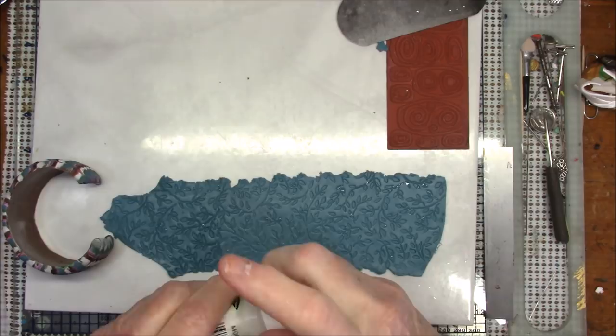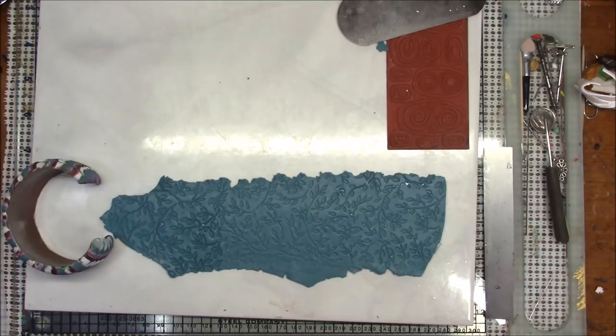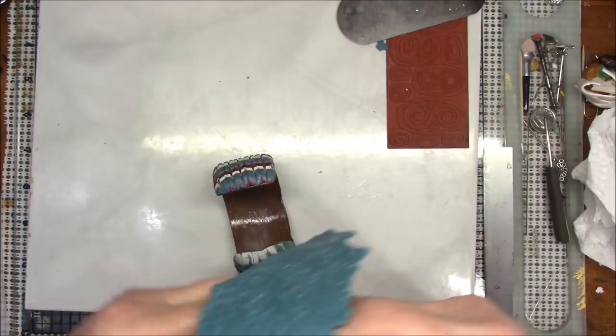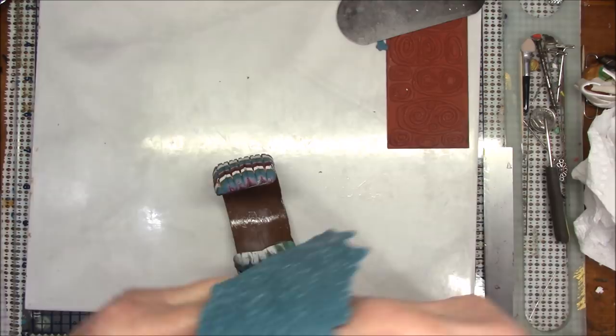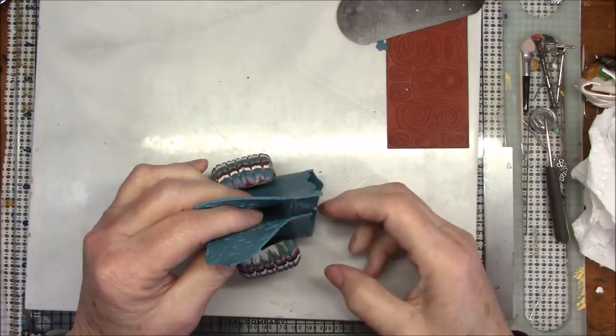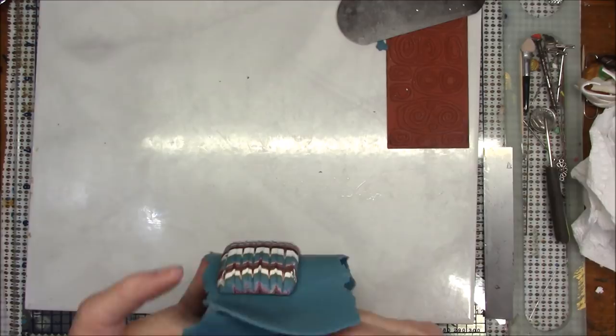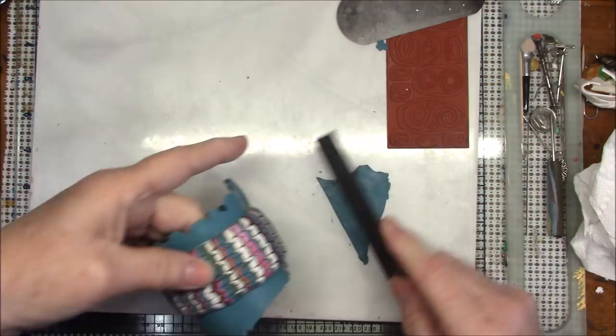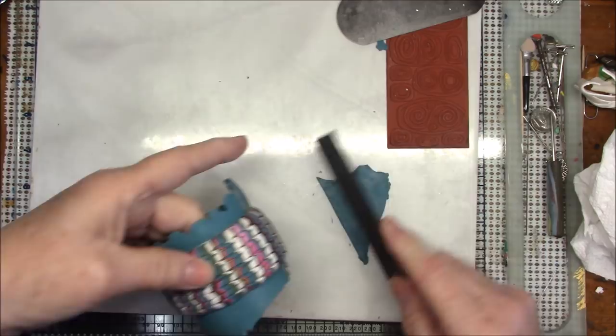One thing I like about the poly paste is that it doesn't dry out — it's like liquid clay, it doesn't ever dry. I'm just going to blot off the water from here and lay this on the inside of my bracelet, pressing it lightly because you don't want to get rid of the texture you just put in. Then I will cut here and cut here.